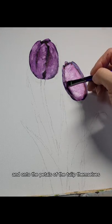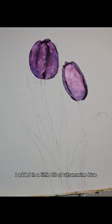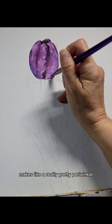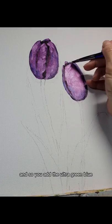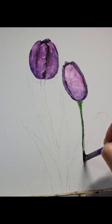What I'm doing now is adding in a little bit of ultramarine blue, and you can see that makes a really pretty periwinkle lilac blue. You add the ultramarine blue mixed with a little bit of titanium white just to lay that in.